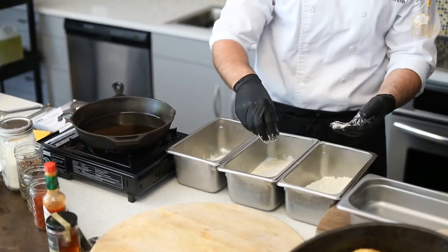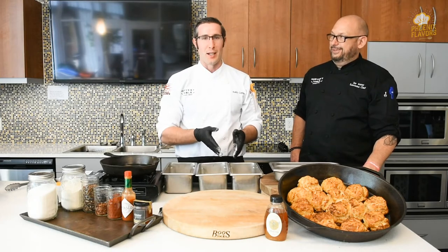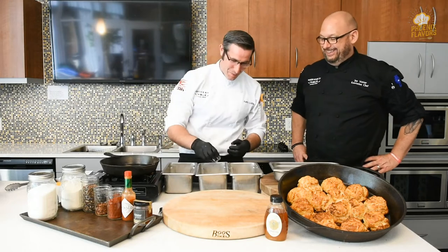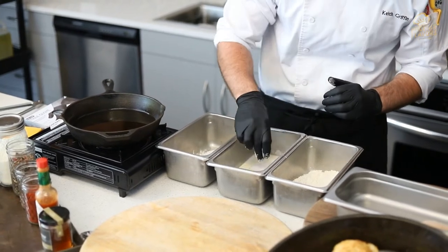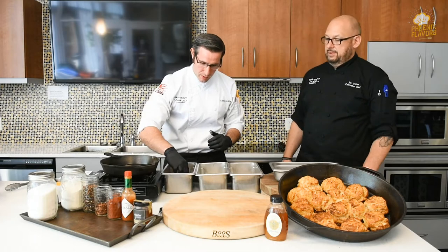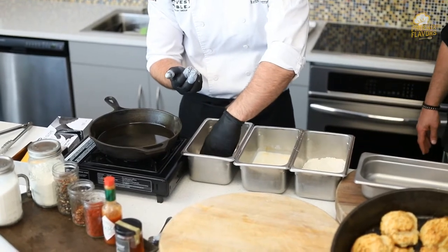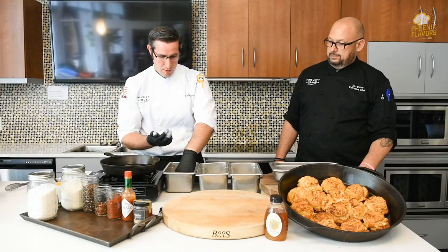So we've got flour. Now we're going to go right into our buttermilk. Another trick — this is something I learned a long time ago — is to have one dry hand and one wet hand. So when you're actually doing a lot of chicken it makes sense. When you're doing 120 pounds of chicken, right now we're doing one chicken breast so it's a little bit different. I had a chef tell me you never want your hands to be made into biscuits. So to avoid that we've got a dry hand and a wet hand. We're going to get this coated in buttermilk, and then we're going to go right into this second bit of seasoned flour with my dry hand. Now I've got the flour coating the outside of this chicken breast like so.